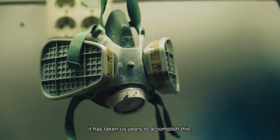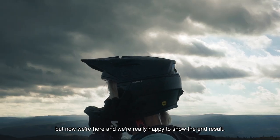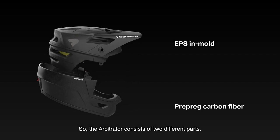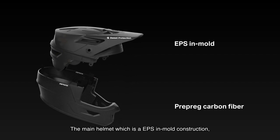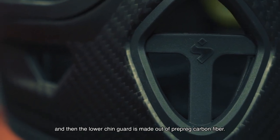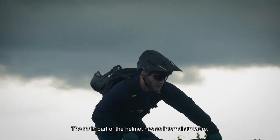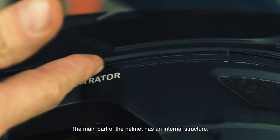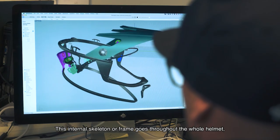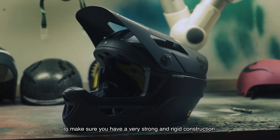It has taken us years to accomplish this, but now we're here and we're really happy to show the end result. The Arbitrator consists of two different parts: the main helmet, which is EPS in-mold construction, and the lower chin guard, which is made out of prepreg carbon fiber. The main part of the helmet has an internal structure made out of Sittell thermoplastic material. This internal skeleton or frame goes throughout the whole helmet to make sure you have a very strong and rigid construction.